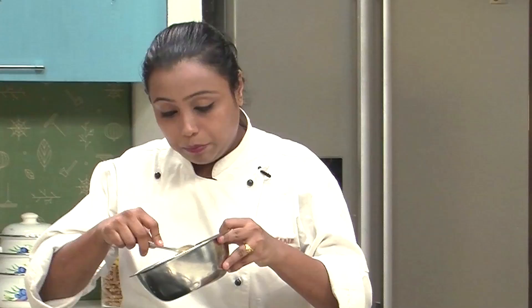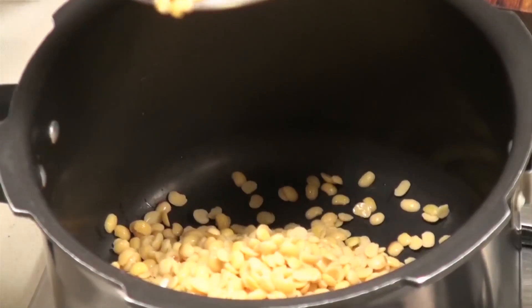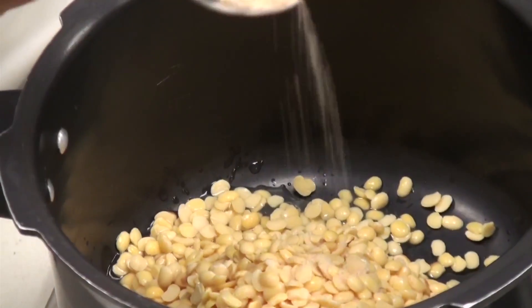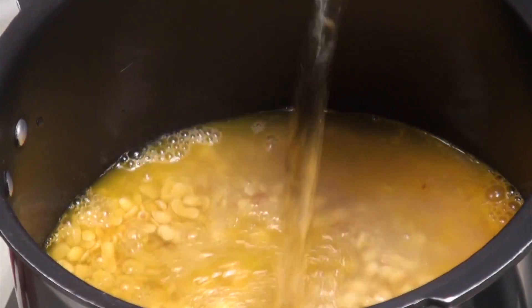Here I have some soaked Tur Dal. We have soaked the Tur Dal for at least 1 hour. I am going to transfer it into a pressure cooker. To this, I am going to add some Hing, since Tur Dal causes flatulence, and a little bit of turmeric. Salt we are not adding at the moment, otherwise the Dal will not get cooked. Add water.